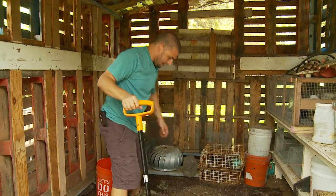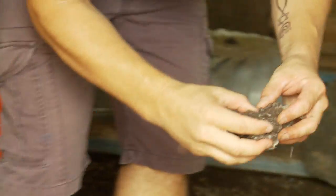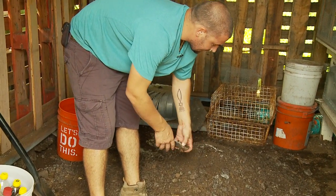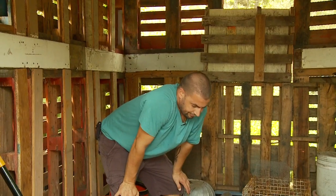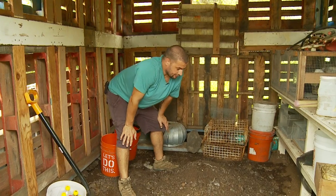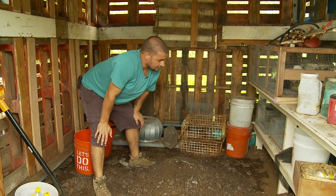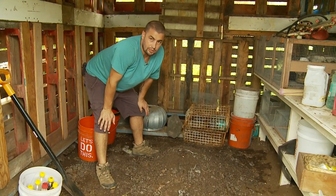Alright, so there is our completed IMO3 — beautiful, healthy, and ready to be turned into IMO4 or stored. IMO3 can keep for about six months, even up to a year, if stored in the right environment. If you don't have a cool dark place and you live somewhere super hot, you can dig a hole, create a nice lid for it, and store it a few feet underground.